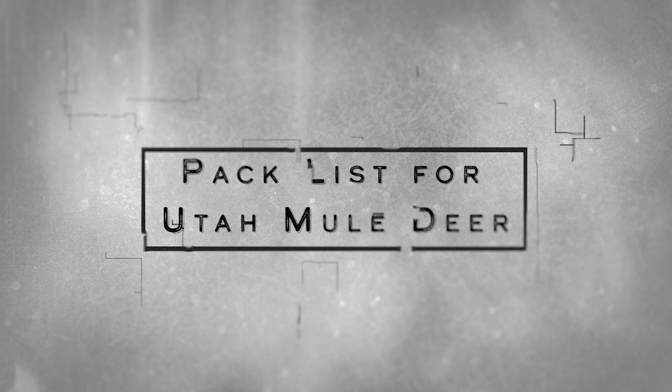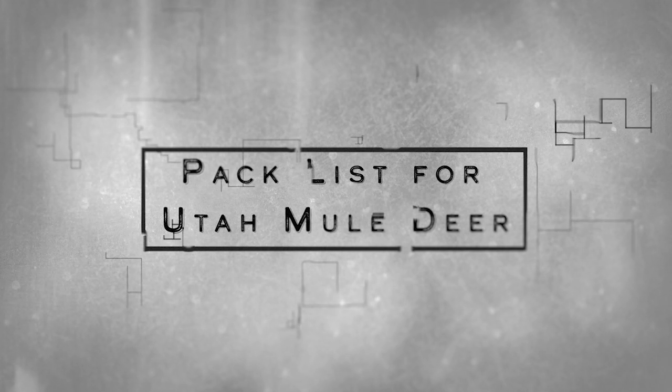Hey everyone, welcome to the Toolkit. I'm Jordan Budd. This is our first episode and today we're going to run through a packing list that I'm using for an upcoming Utah archery mule deer hunt.